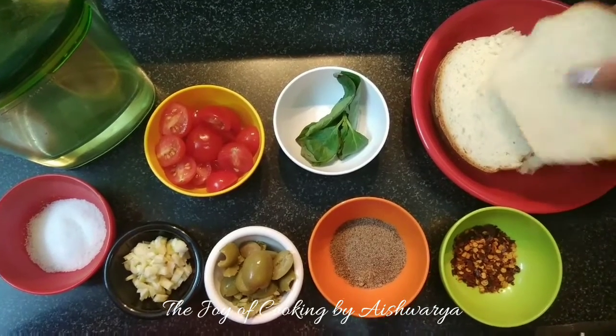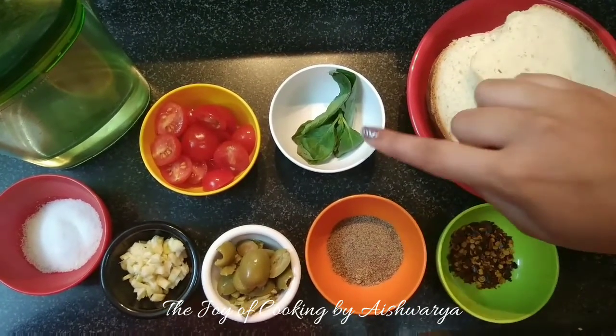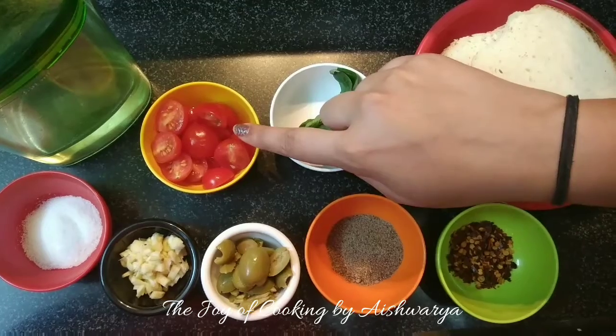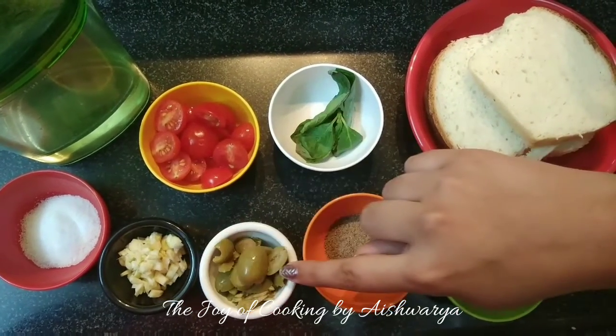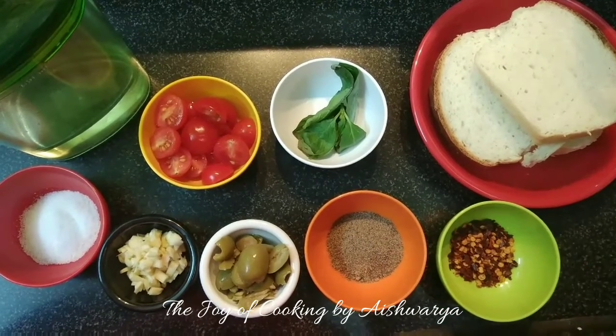So that would require bread slices or a homemade loaf, basil, cherry tomatoes, oil, salt, garlic, green olives, black pepper powder, and chili flakes.